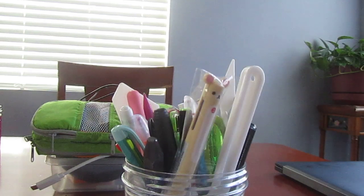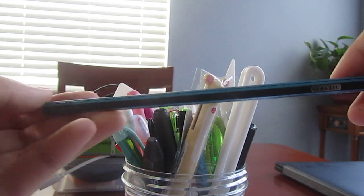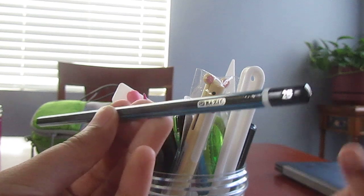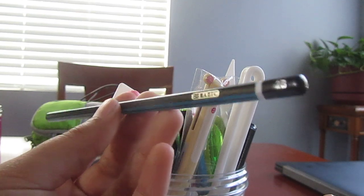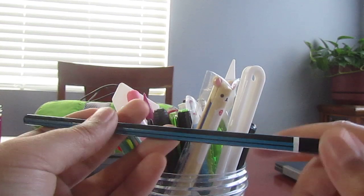And then we have a pencil that you can get at Daiso. This is the basic 2B pencil. I got a box of these recently because I was running low. These are also nice as well — they have thick lead. I do like them a lot. They also have an end cap.